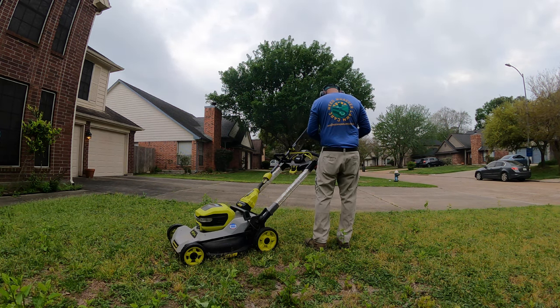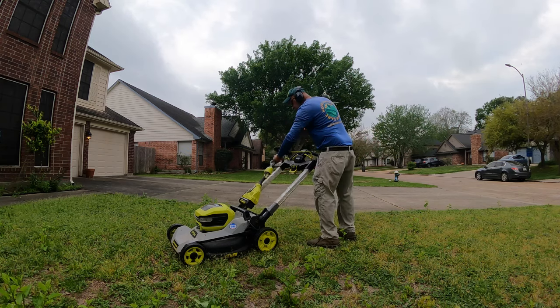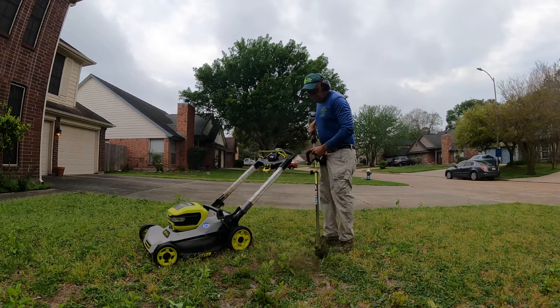Hello everyone, this is Curtis with Wee Whacka Lawn Care. I'm back again with another lawn care video. I'm back out here and what I'm gonna be doing is lawn care work - mowing, edging, trimming, and blowing - and we're gonna get it looking good as we always do.